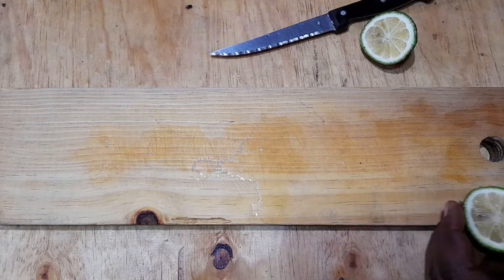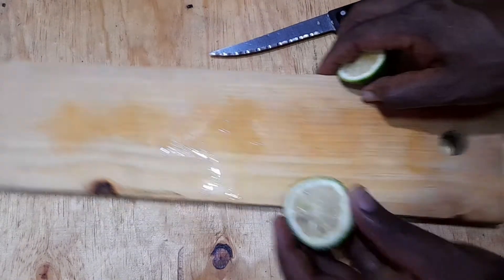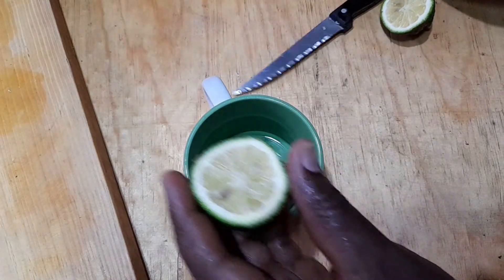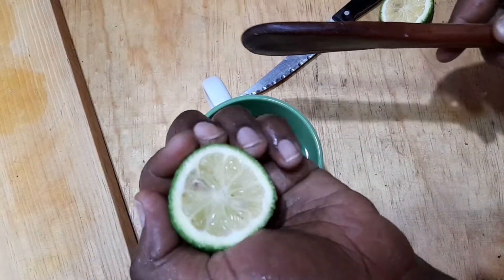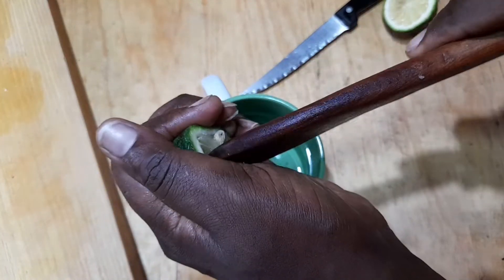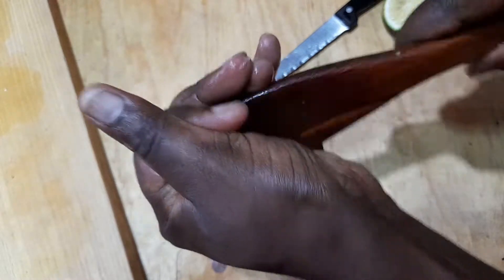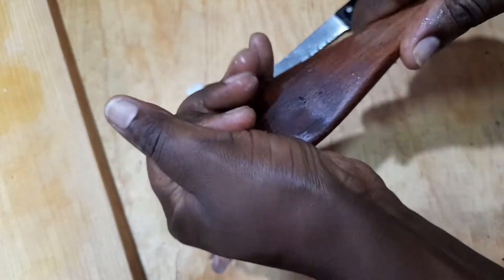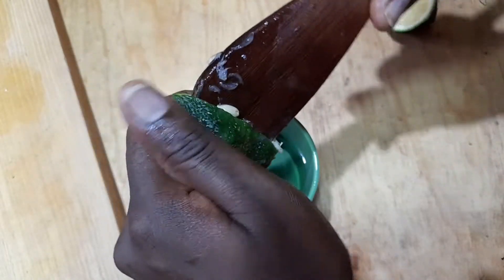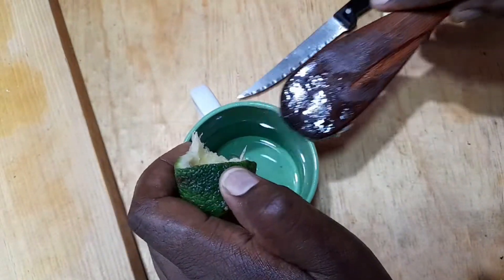Then you're going to take your cup and a cooking spoon, place your lemon in your palm, and the cooking spoon right in the middle. Then you're going to press it as you juice your lemon, like that.